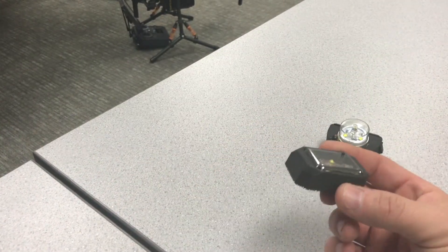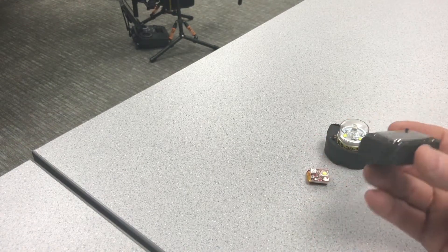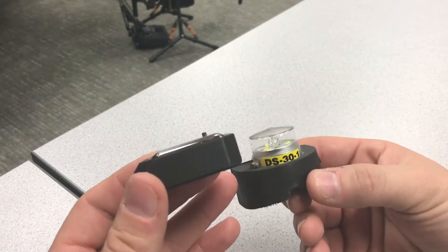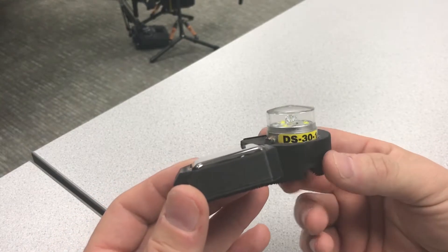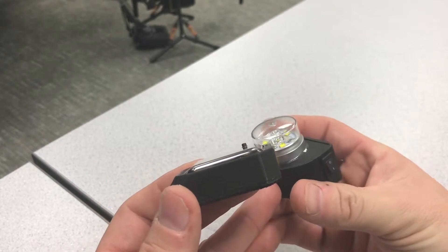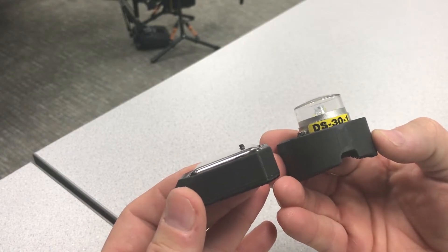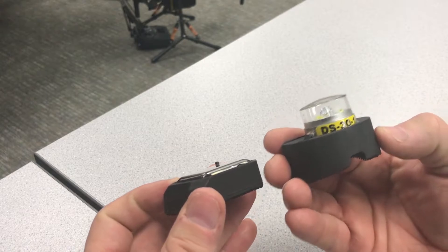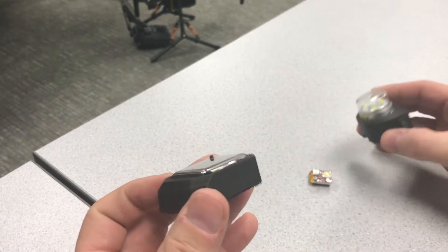The last one is the ACS30. This one has a lower profile. One of the things people didn't like about the DS30 is that it makes your drone high-profile — people even joked that it makes it look like a minion. I get it; it does stick up a little high.